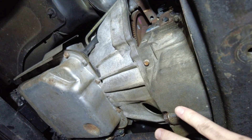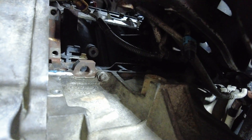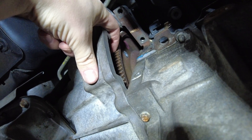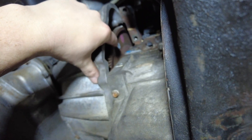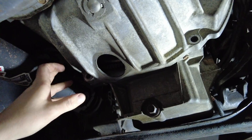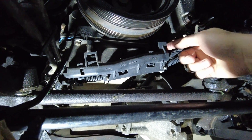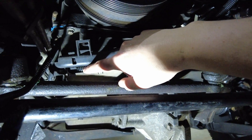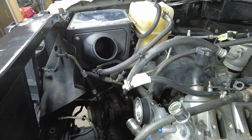Our next step is going to be unbolting the transmission from the engine. You're going to have a cover right here with your starter, a couple sensors in there, and that thick battery wire going to the starter. Once we get that out of the way, you're going to have access to the flex plate. There are going to be three bolts holding the torque converter on — you can spin this by turning the crank pulley bolt on the front of the engine. We spun that around, got all three bolts out, and now we can start unbolting the bell housing off the engine — there's going to be roughly nine bolts. We also did not want to break the Freon on the AC lines, so we removed the four bolts holding the AC compressor and pushed that up and out of the way.